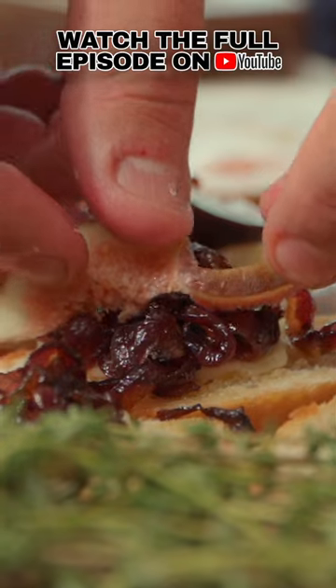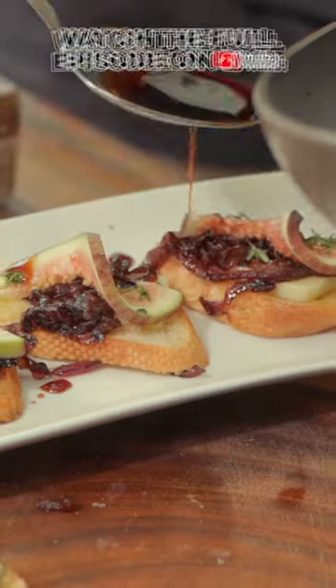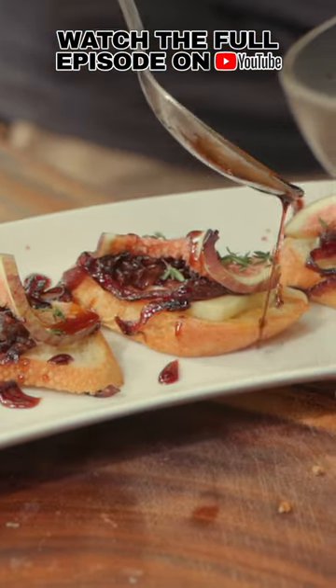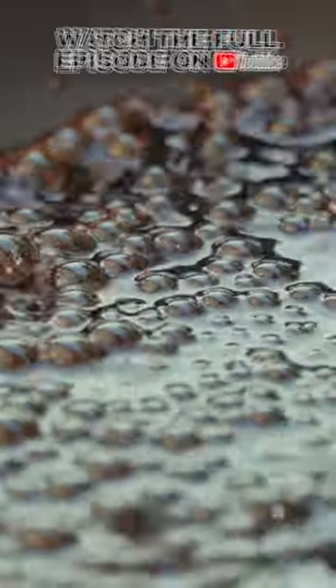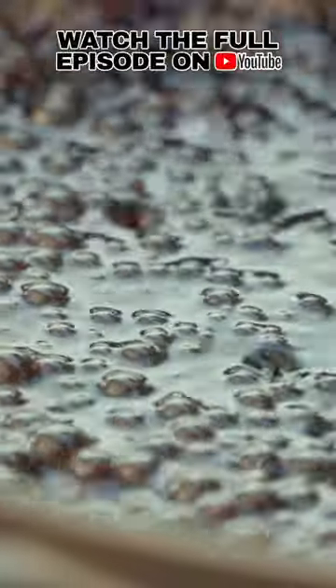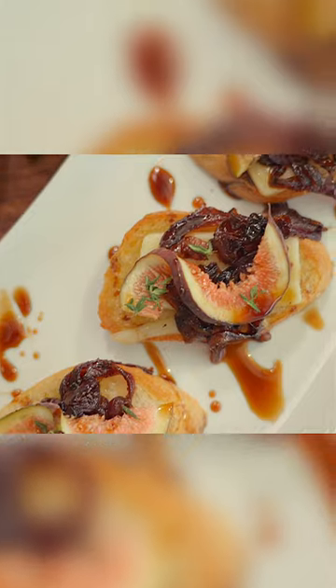I want to show you guys how to use a little bit of simple technique to truly elevate your presentation game, your flavor game. You might not expect some of the ingredients — they're just going to be fun. This is a way to truly impress your guests. If you're throwing a party and want a fun appetizer, I'm going to show you guys a fig and red onion crostini with a root beer glaze.